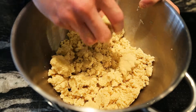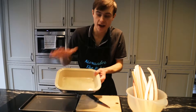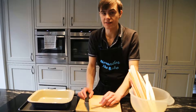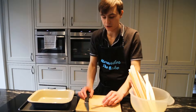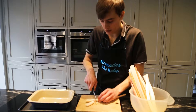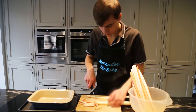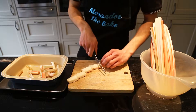Now we're going to put the crumble to one side and work on the rhubarb. We've got a really deep five by seven inch tray to keep all our rhubarb nice and cosy. A great trick is to chop the rhubarb nice and thick — about two inch chunks — so it doesn't go soggy and keeps its shape in the oven. On the bigger pieces, cut them a little smaller to keep them all even sizes.